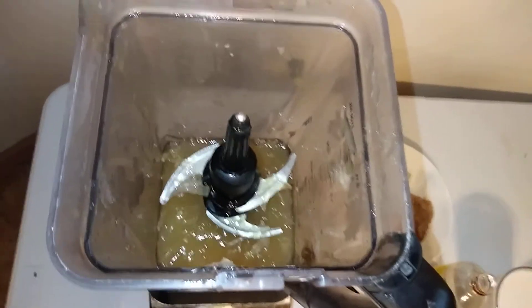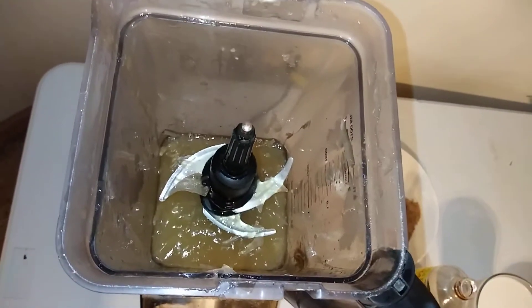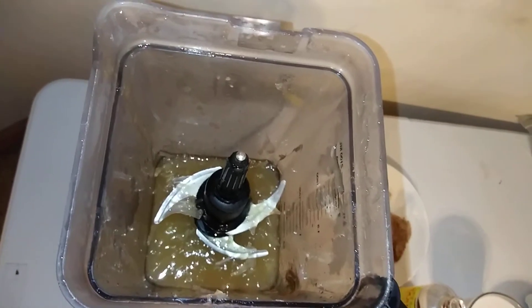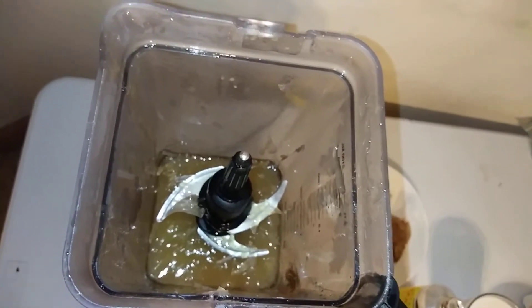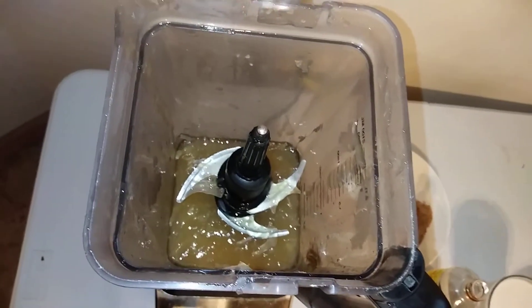This is gonna be a very quick video. I'm showing you guys what I'm putting in my moss — I'm gonna be blending. This is my blender, it's a very old blender, it's on its last leg. Don't judge me, y'all! So the first thing I'm gonna put in my moss here...